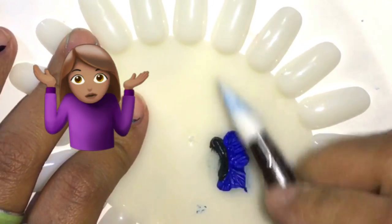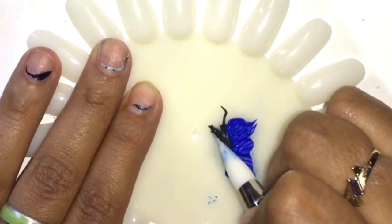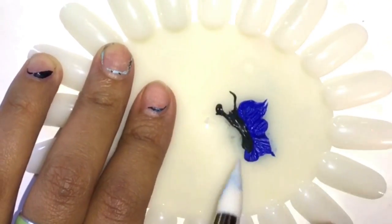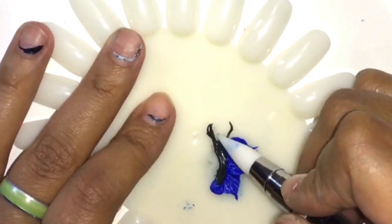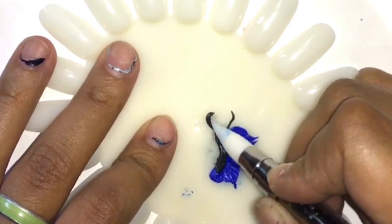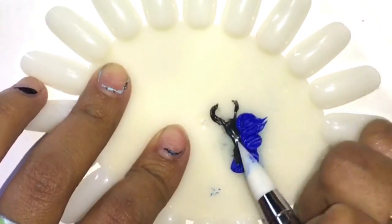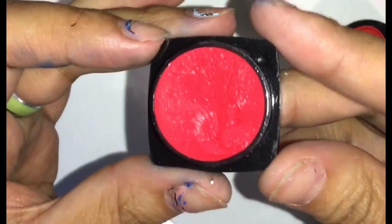This butterfly came out kind of flat and didn't really resemble a butterfly. When I tried placing other colors on the blue, it just didn't work, so I stuck with solid colors. Every time I do 3D I mix colors to add detail, but with this one I wasn't sure if it was because some colors were more pigmented than others.